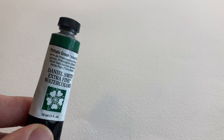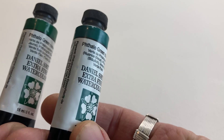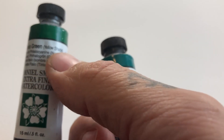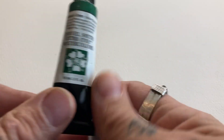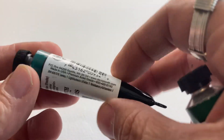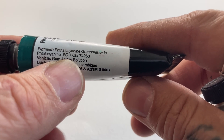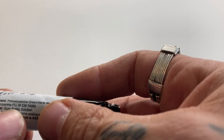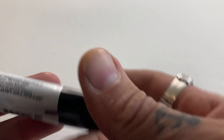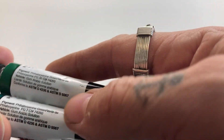This is phthalo green and this is phthalo green — but these are not the same. This one says 'blue shade' and this one says 'yellow shade.' So this one goes more towards yellow and this one goes more towards blue. Looking at the pigment numbers, one is Pigment Green 7 and the other is Pigment Green 36.